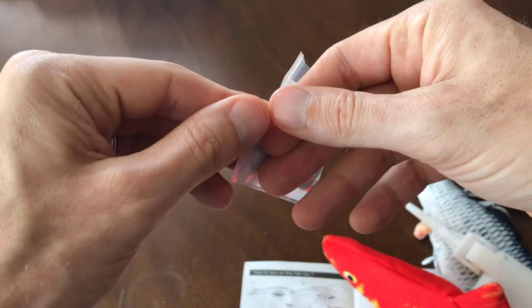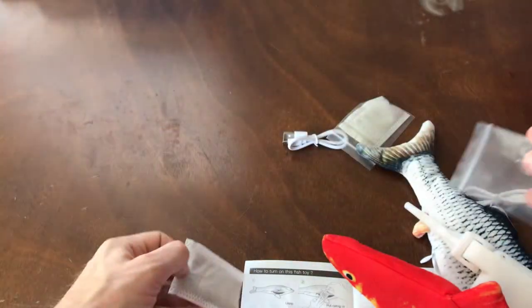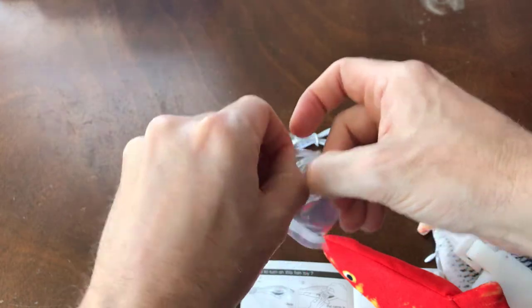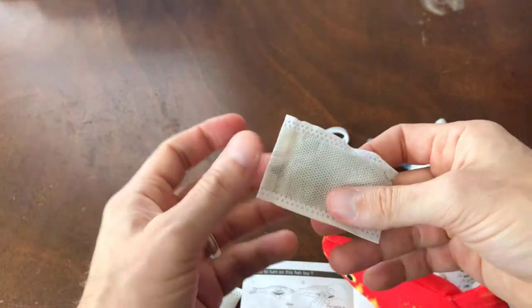Here is one of the catnip pouches. The instructions say to just put it inside the fish's cavity. I didn't see any specific compartment beyond that, so it just sits right next to the motor when you get it all ready to go.